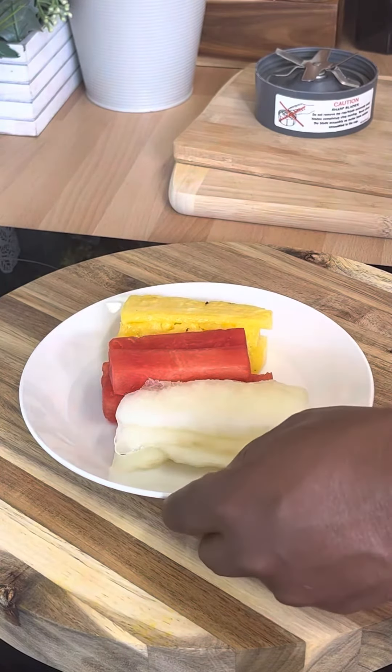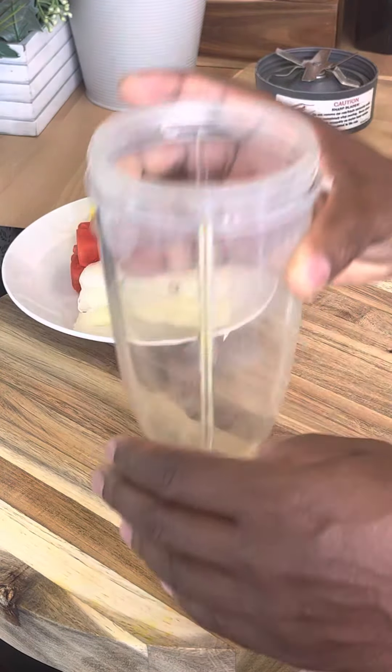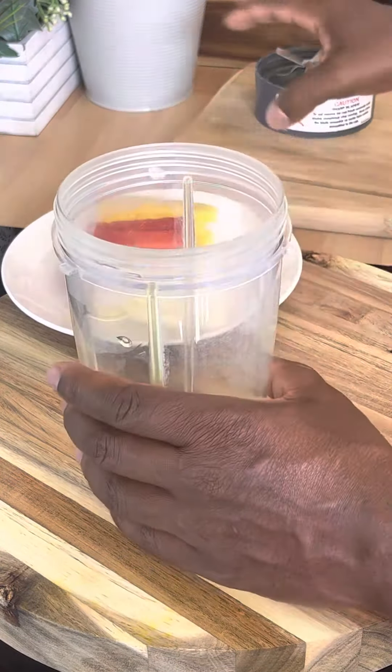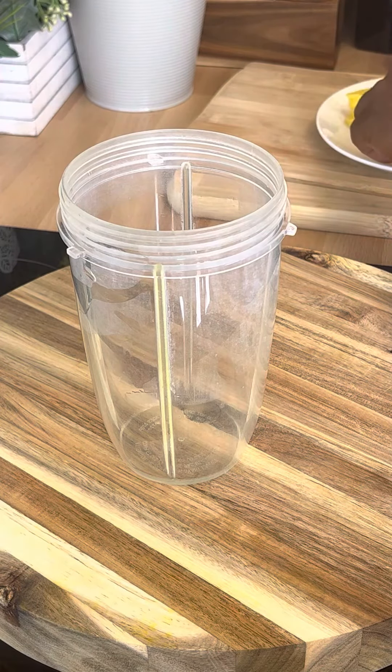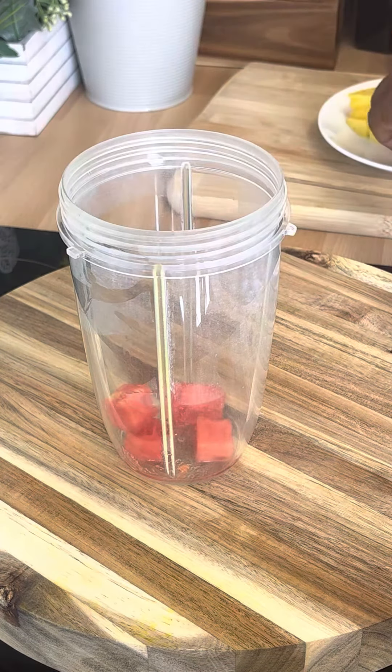This is where you're going to start. We're going to get our blender. I'm going to get the pineapple — now let's get the melon. We're going to cut up the watermelon and put it straight inside like this.